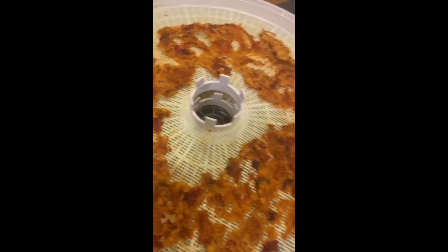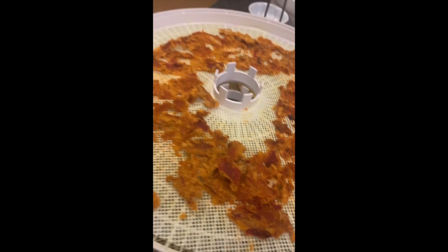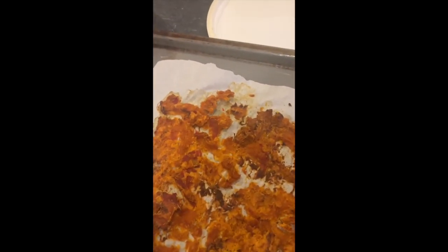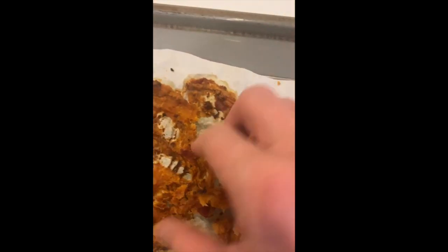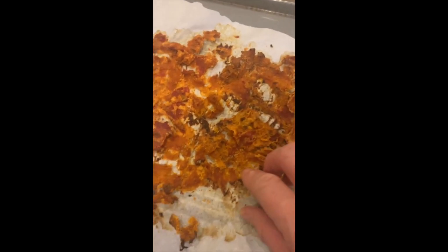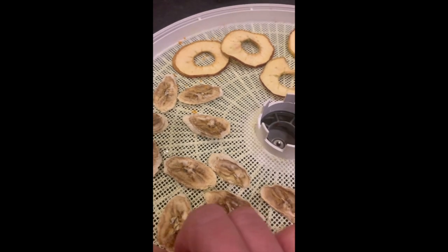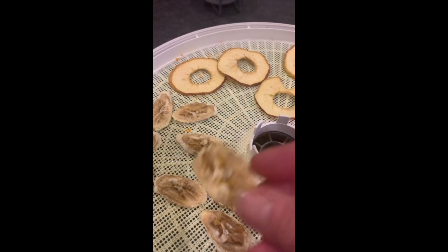In the dehydrator after five hours, it's not bad — you want it to be crumbly and it's almost crumbly, but I think another hour or two would be better. Same with the curry from the oven — it's getting there, but it's still slightly moist. You want to be able to crumble it between your fingers and it doesn't quite do that yet, so another few hours. Again, with the oven curry, somehow my oven switched to 350 degrees and kind of burnt it.